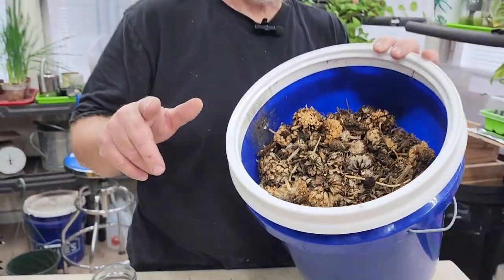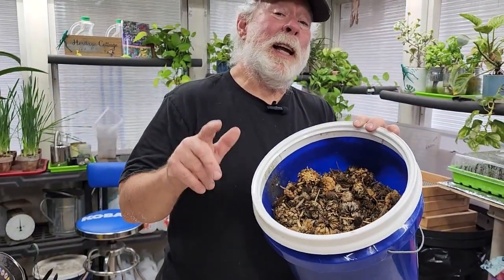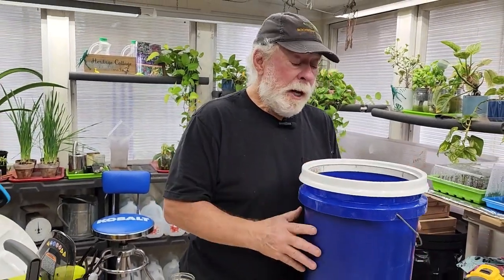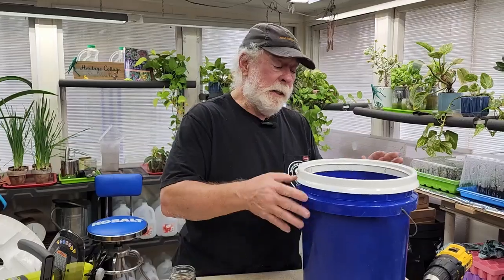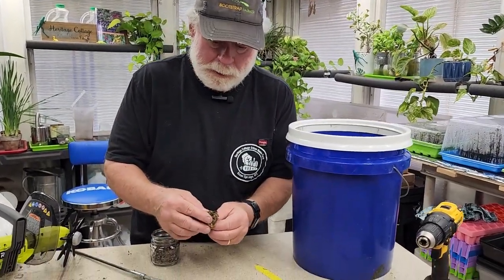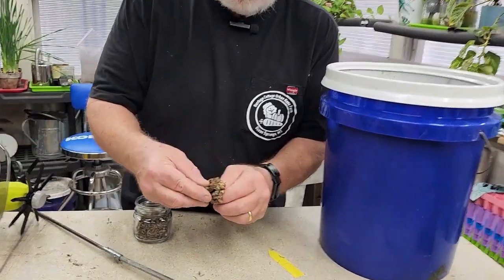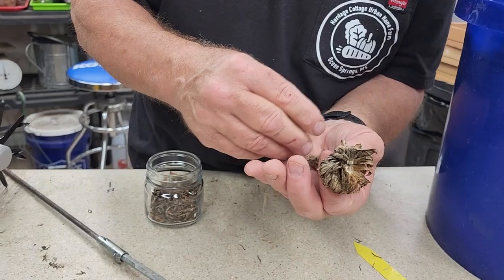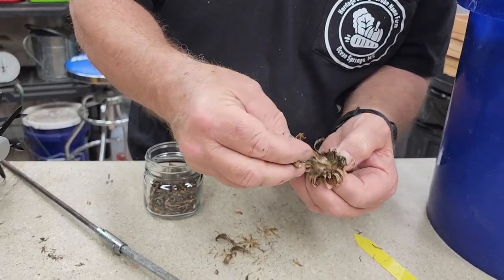To give you a little hint, this is almost like gold mining, you know, on those TV shows. What you have to do is you have to break the seed heads up. You could go ahead and individually crush the seed heads like this.